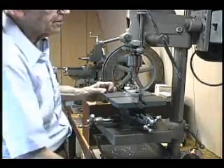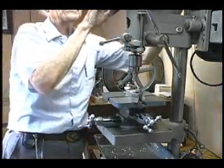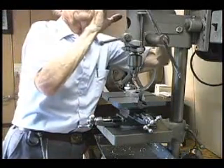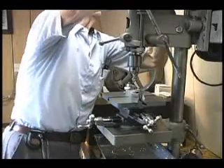It's necessary to bring the speed up fairly well because the cutting speed for milling is very similar to the cutting speed for drilling. So I'm going to pop the belt up to a little higher speed.